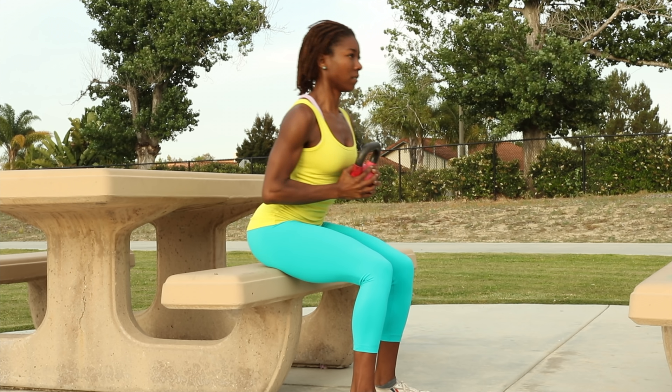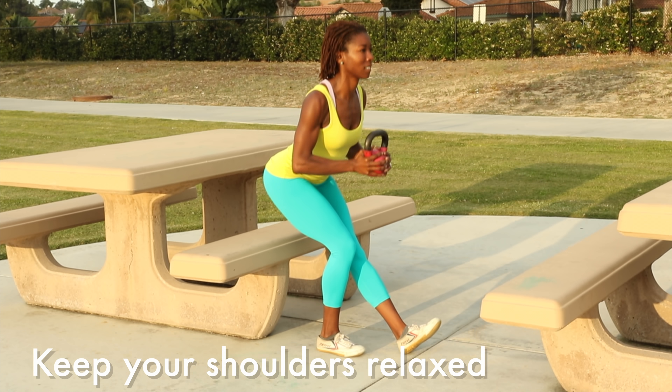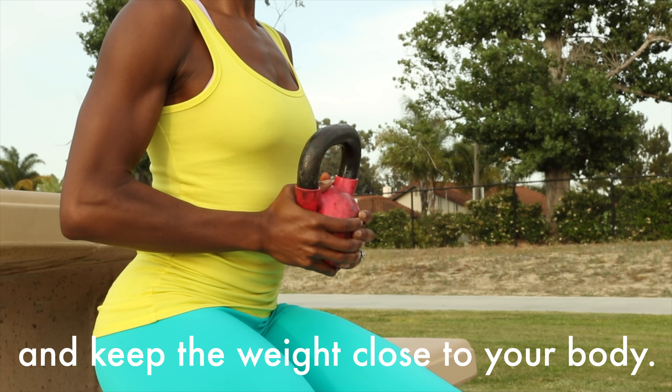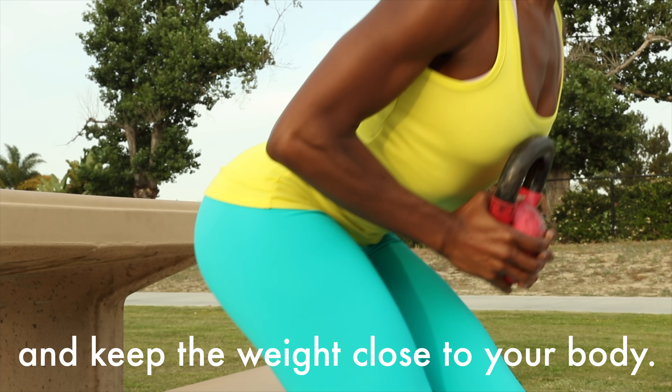If you'd like to make either of these exercises more challenging, you can do so by adding weight. I like to use a kettlebell because the weight is offset, unlike a dumbbell.